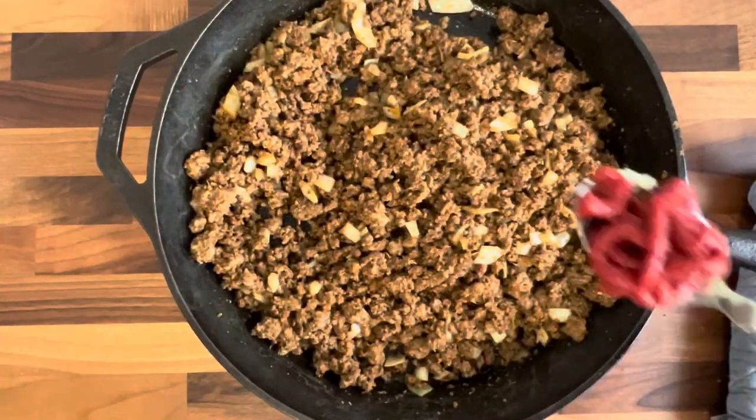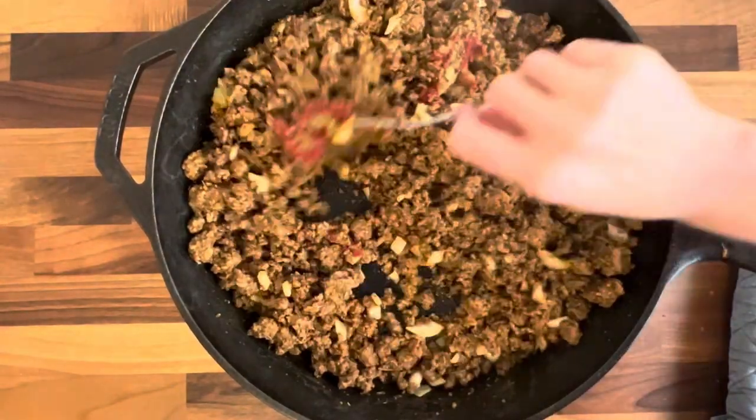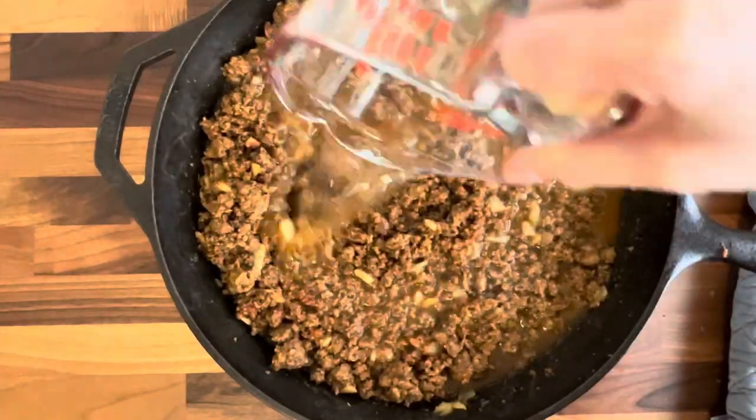Now you're going to add in half of a large onion, cut up real small and diced. Put it in there, then add some tomato paste and two cups of water, and we're going to let this simmer for a little while.